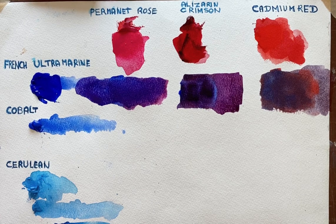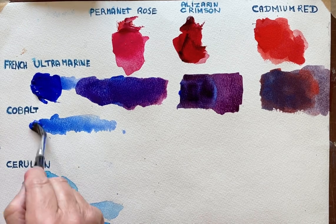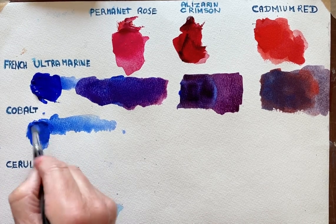So that's the Ultramarine. And it's just really repeating the same thing with the Cobalt. We'll see what happens.